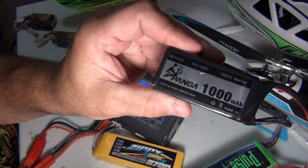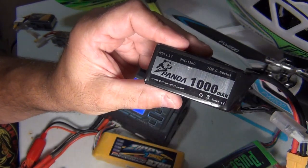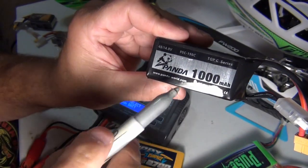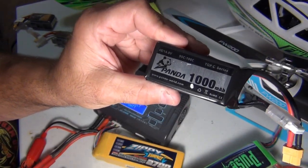Here's a 1,000 milliamp battery — let's go three digits back: 1, 2, 3. Put the dot there — 1 amp, all day long. You can charge this safely.